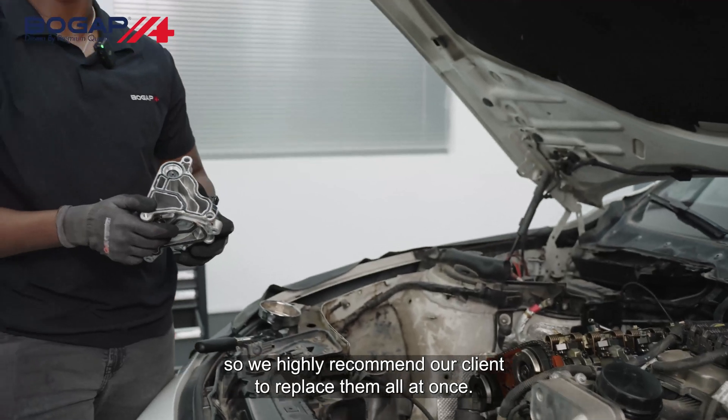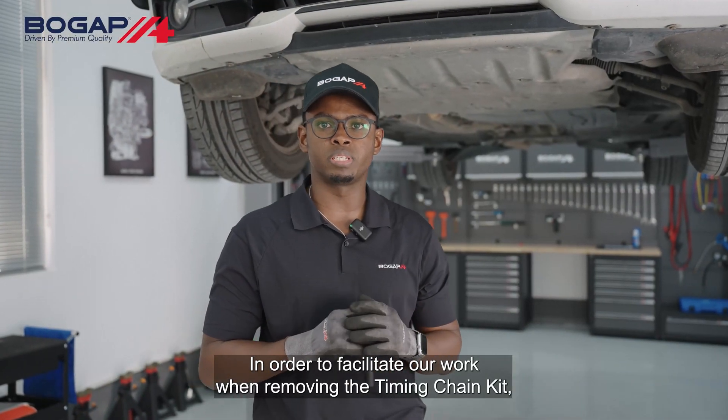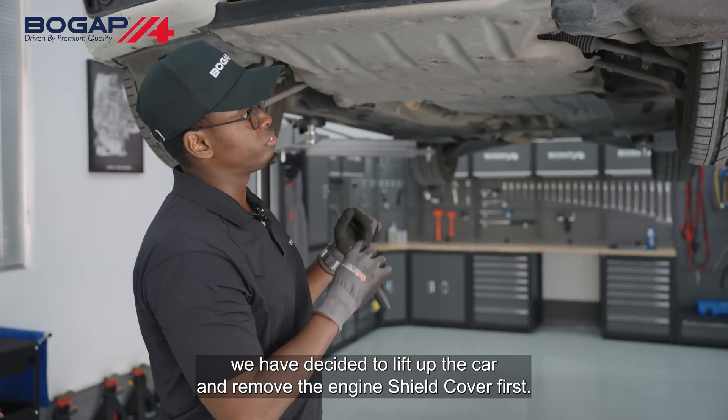We highly recommend our clients to replace them all at once. In order to facilitate our work when removing the timing chain kit, we have decided to lift up the car and remove the engine shield cover first.